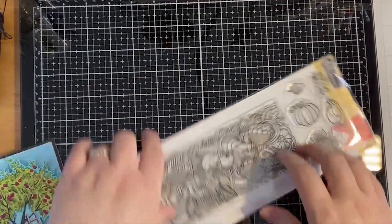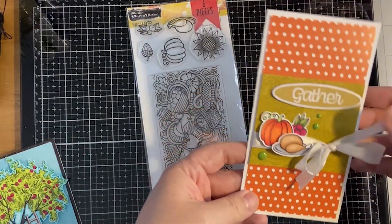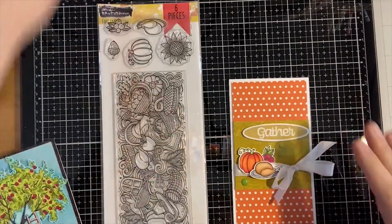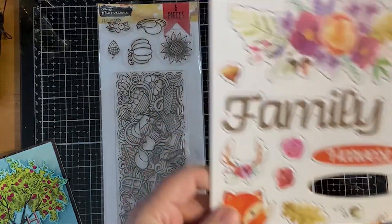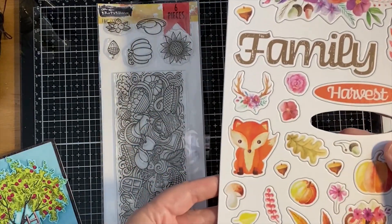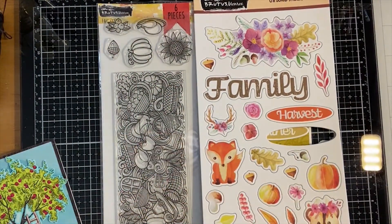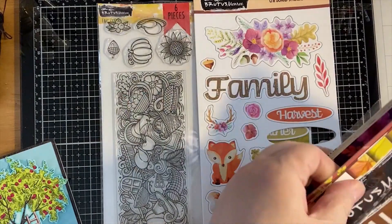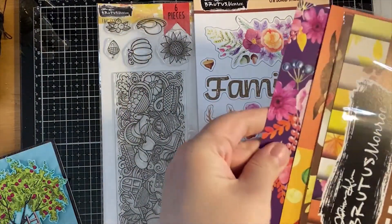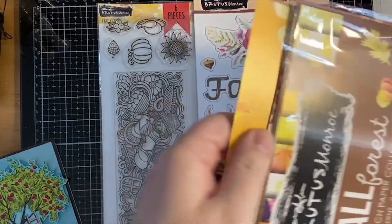That's a really fun set. You can see I just used a few of the little accessory stamps. This little sentiment here is from the Fall Forest chipboard stickers, which are super cute and coordinate with the Fall Forest paper. I'm pretty sure I showed you this last time, but just in case - lots of beautiful papers.